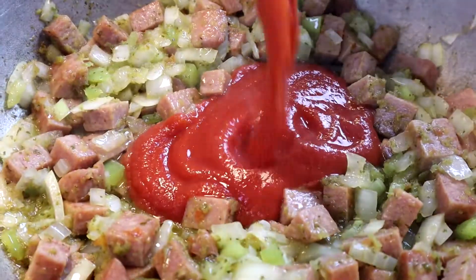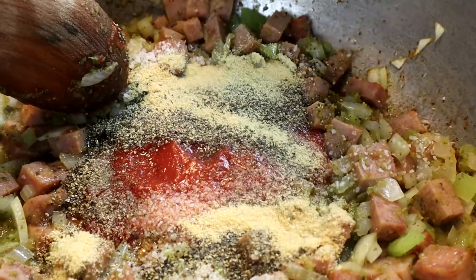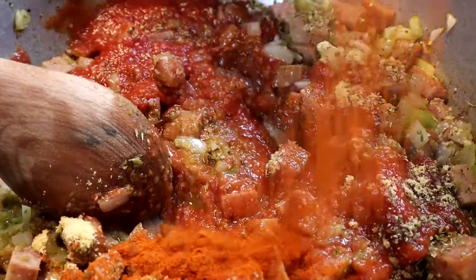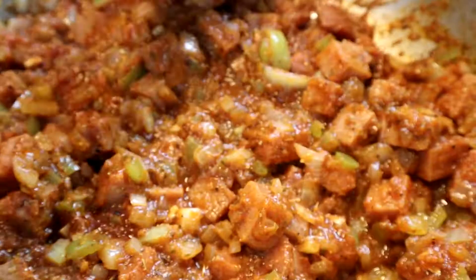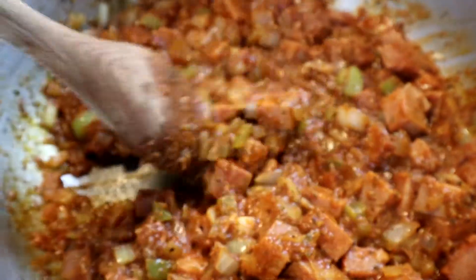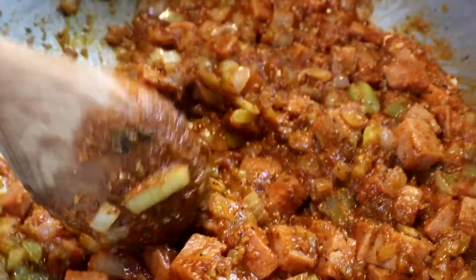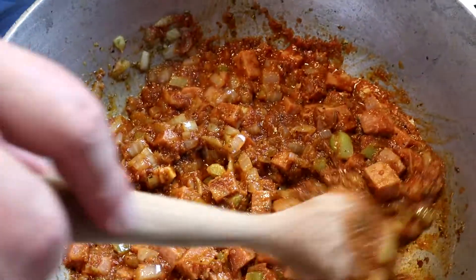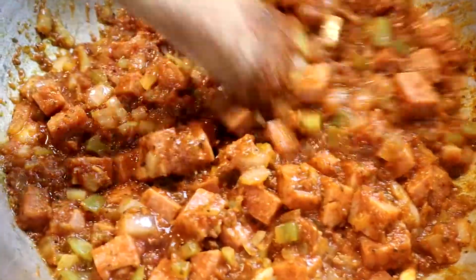Now we add the tomato sauce, salt, pepper, granulated garlic, oregano, paprika, cumin, fresh garlic, and the olives. Once all these ingredients are added, this becomes the real sofrito with all the ingredients melting together and intensifying the flavors. As you can see, there's not a whole lot of liquid and it's very easy to stir — the flavors have intensified quite a bit.